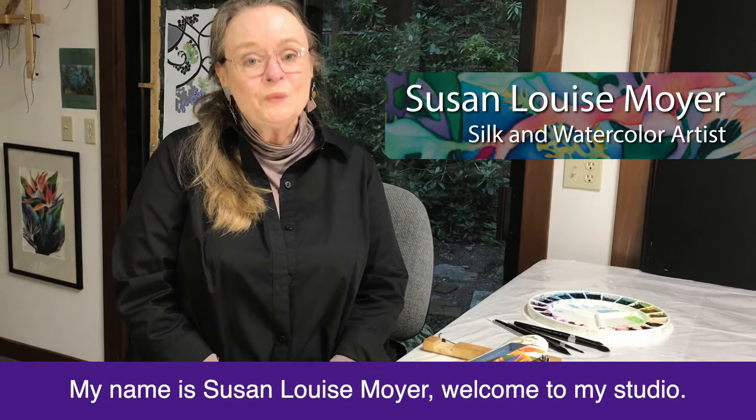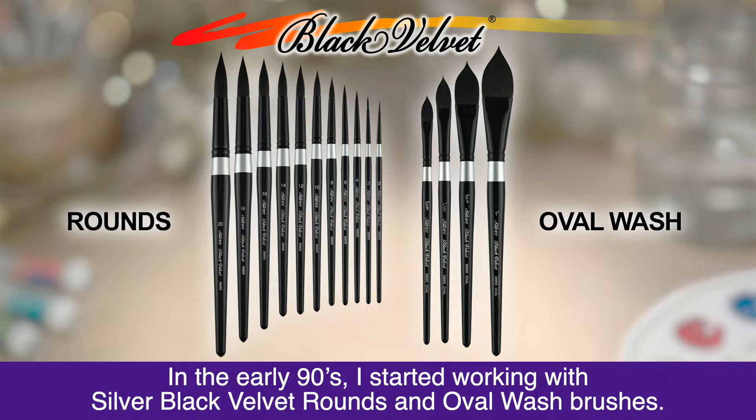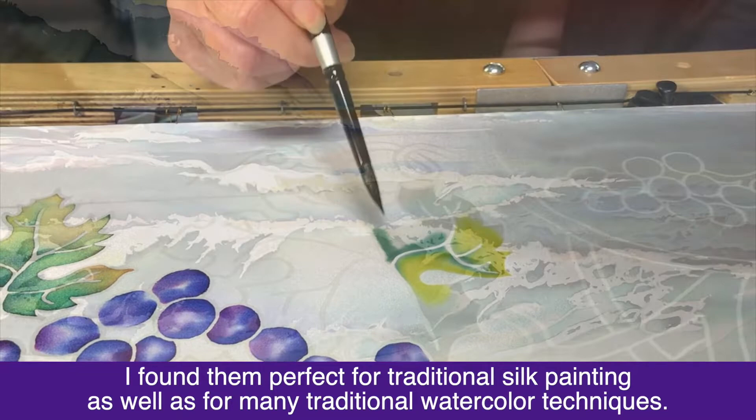My name is Susan Louise Moyer. Welcome to my studio. In the early 90s I started working with silver black velvet rounds and oval wash brushes. I found them perfect for traditional silk painting as well as for many traditional watercolor techniques.